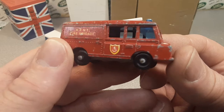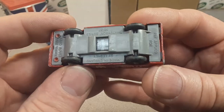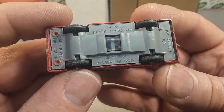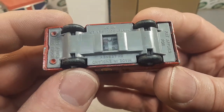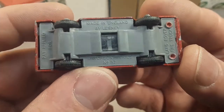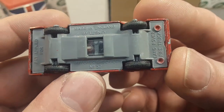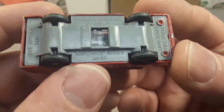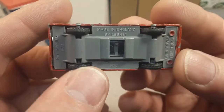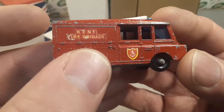Oh, here we go — this is nice! Kind of a little broken ladder on there, window's a little busted. There it is — the Land Rover fire truck. Made in England by Lesney, the Matchbox Series number 57 fire truck.